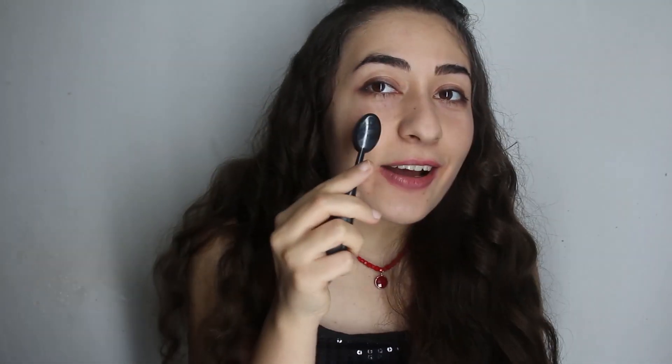Let's get started. First of all, as always, I'm going to use foundation. Just put some of this foundation on my face and here we go.